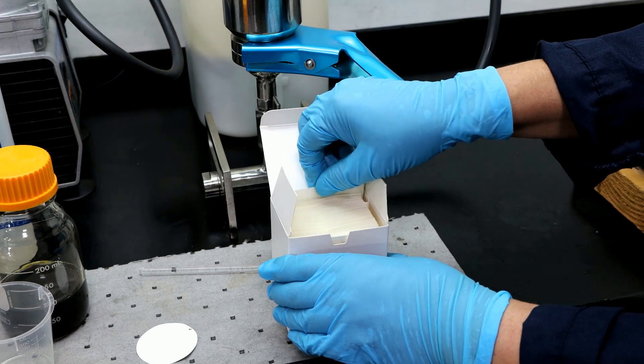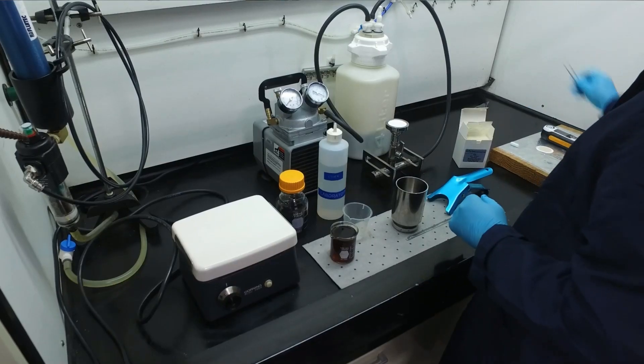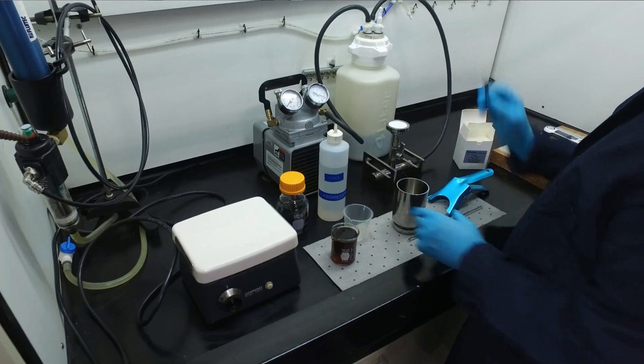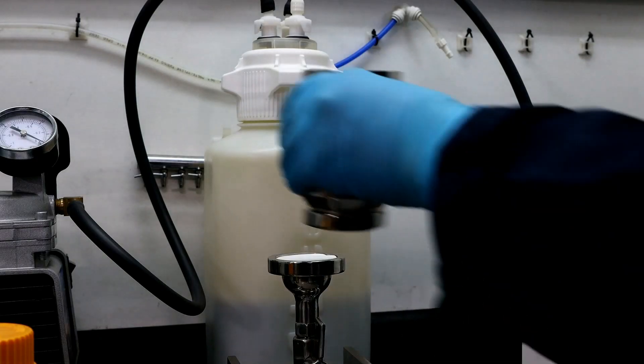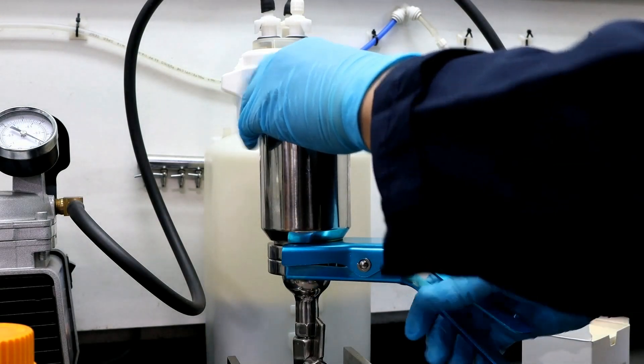We need to place the 0.45 micron cellulose patch onto the vacuum filter membrane. You can use this clamp to keep the vacuum filter flask together during this process.